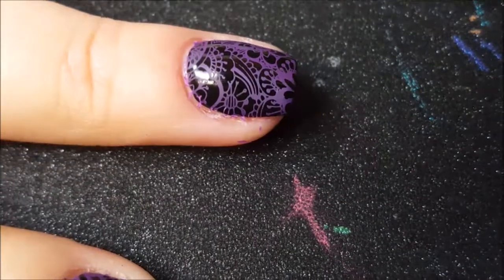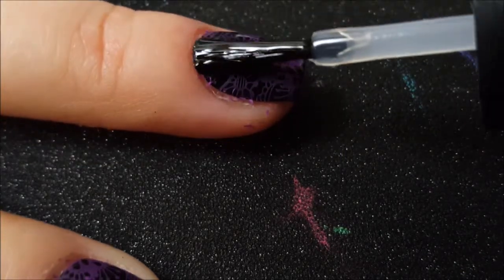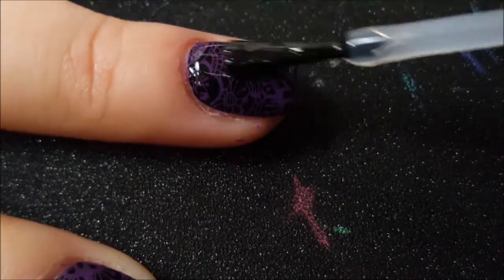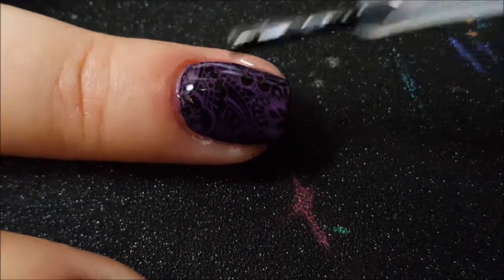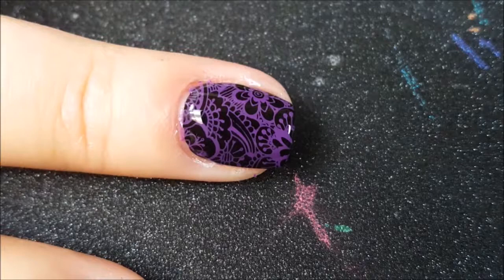I'm just going to finish these swatches with a really thick coat of Out the Door top coat. I just float it over the image and you can see that it doesn't smear or bleed or anything — it just comes out really nice and shiny.